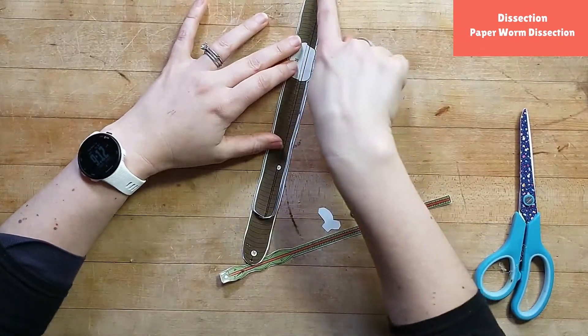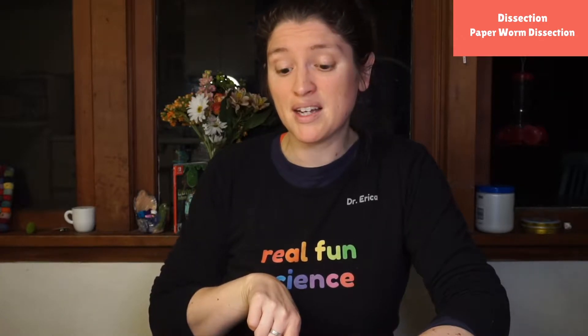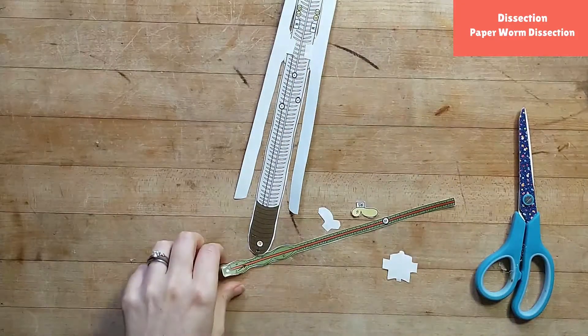Now I can take my worm, pretend cut down here, and open it up. When I open it up I can see there's a long nerve running down it, because worms can sense their surroundings through this really long nerve. They also have a brain and they use it — they can sense light and dark and make simple choices: do I want to go here, is it too hot, too cold, too salty, too wet? They make those choices and collect information through that nerve and up into their brain.